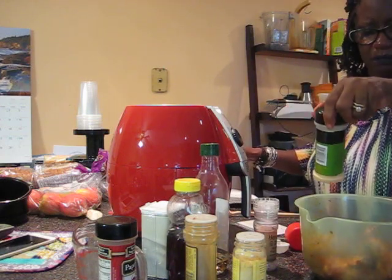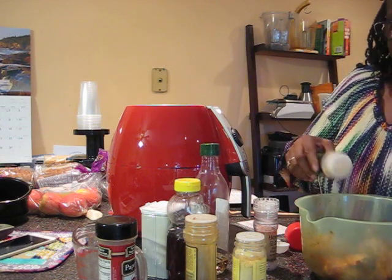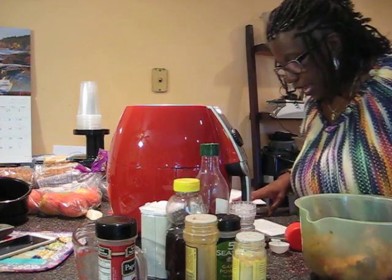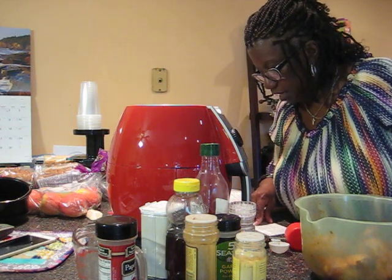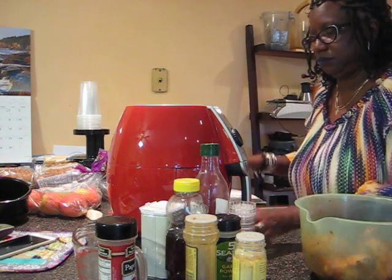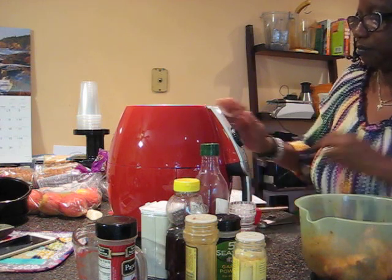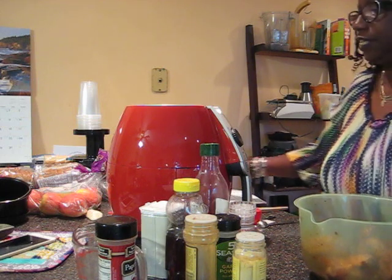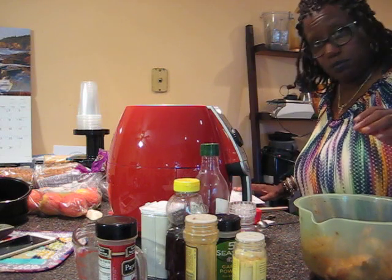I've now done the garlic powder and the salt. Place the chicken wings in the basket of the air fryer. It looks like it still has about one more minute to heat up — they say you have to heat it up for two minutes. So we'll wait, and in the meantime I'll show you some more cards.